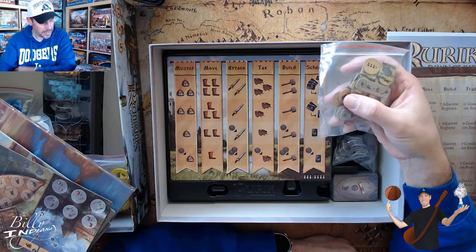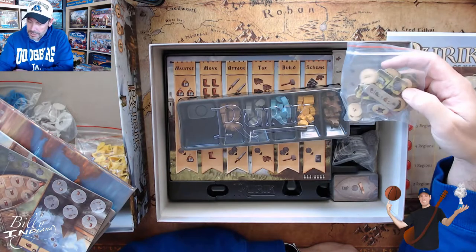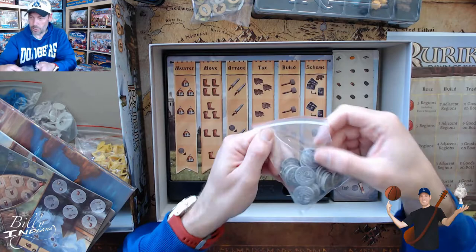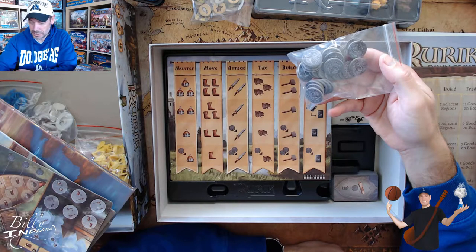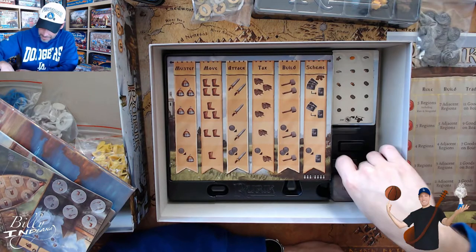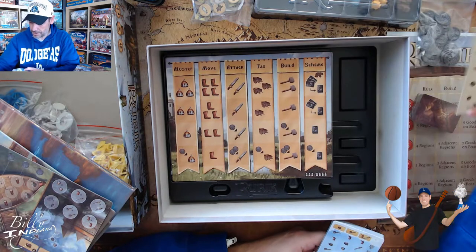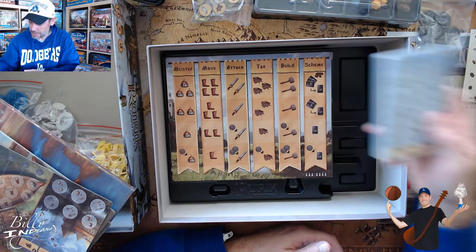Here are the different tiles. I think these look like the replacements for the wooden resource pieces, because I see wood, stone, and fish - these nice upgraded components will replace those. And then here are the coins. With the Stone and Blade Kickstarter, the level I got includes the metal coins and the honey cubes, so that'll be an upgrade that comes with the second round. And then here are some cards, and some stickers for some of the components, and then some different kinds of cards.